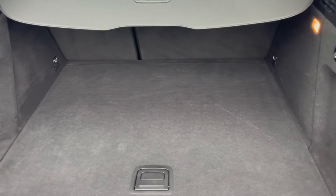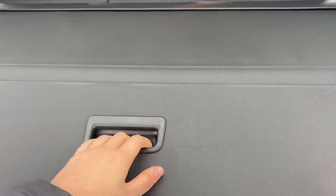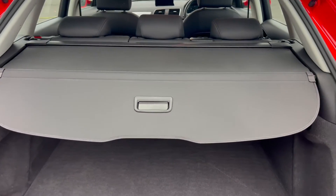And into the boot space — as you're able to tell you are getting a generous amount, as well as underneath a spare wheel. And with the parcel shelf, it does also come out extendable like that.